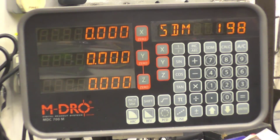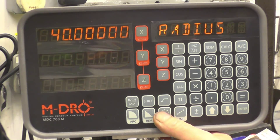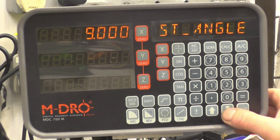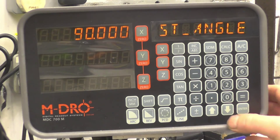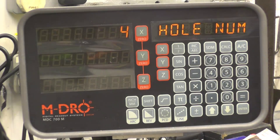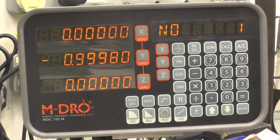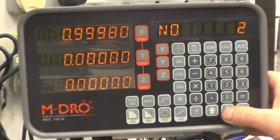Right, we're going to set this up to cut the four-hole bolt pattern. First thing we need to do is go to imperial. Press PCD. It asks for the radius — the radius is going to be one inch. Enter. First angle needs to be 90 degrees. Enter. End angle is zero. Number of holes — four. You can put in any amount of holes, it doesn't make any difference. Enter. Direct readout. So that's giving you hole number one, and that's what you've got to do — you've got to zero the scale. Number two. Number three. Number four.